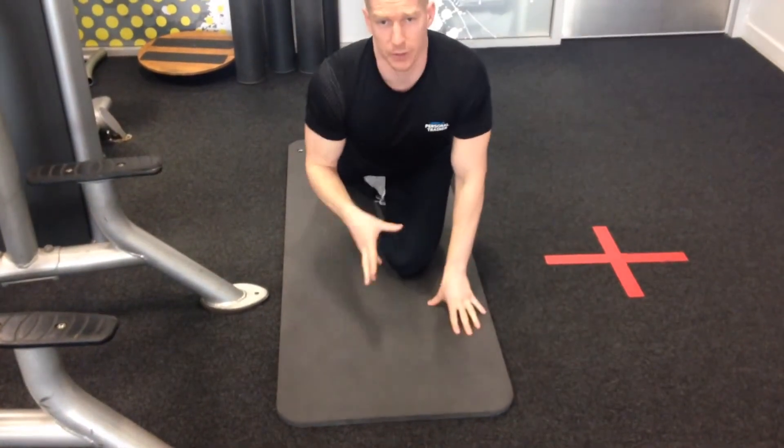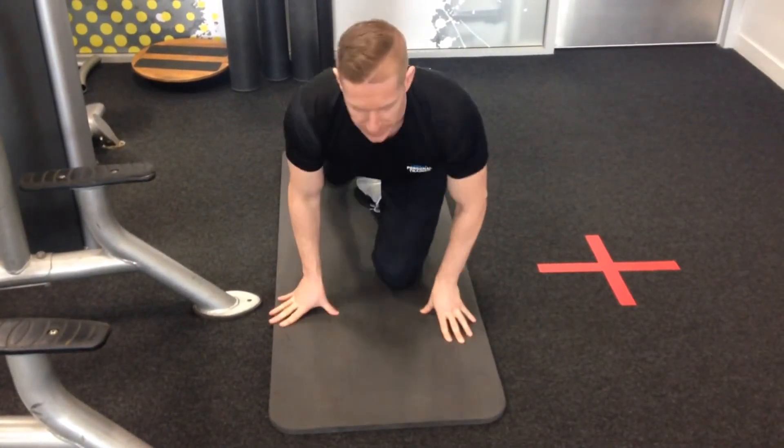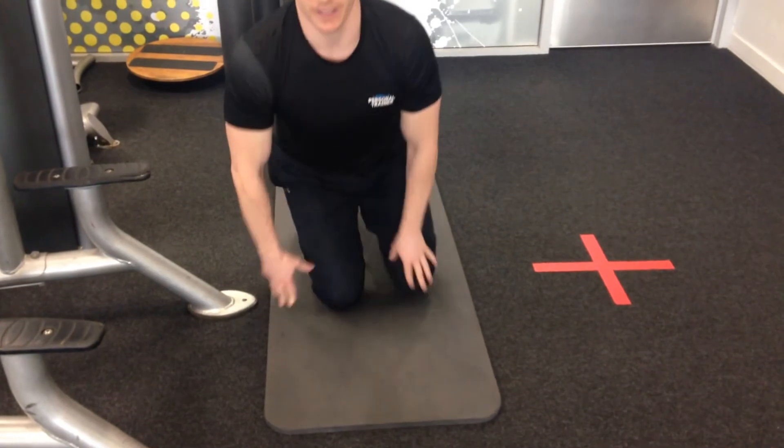You're going to do whatever your prescribed number of reps are on one side, and then obviously switch over to the other side.